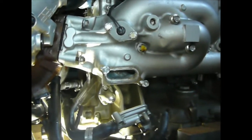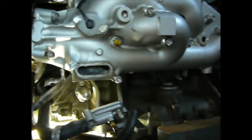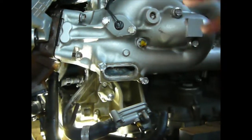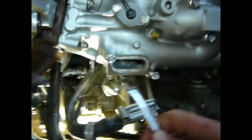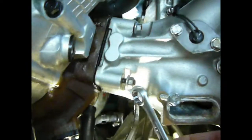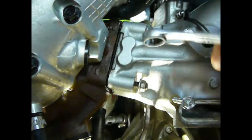Honda AquaTrax R12x or F12x engines — the side exhaust manifold when it is actually in the jet ski. With a 12mm spanner, it's quite often difficult to reach in down and under to get to the third bolt, or the third nut, in behind.